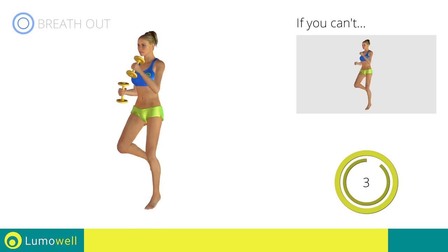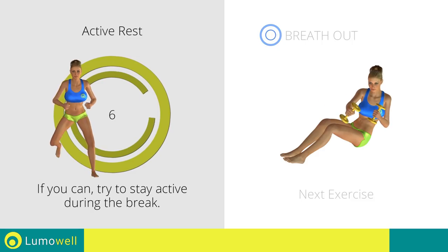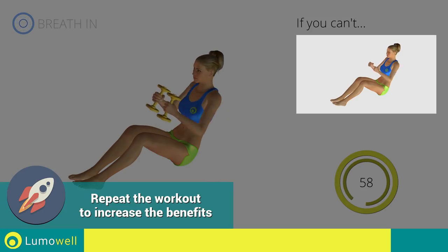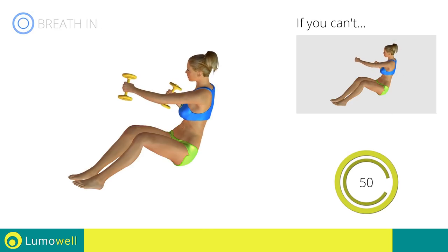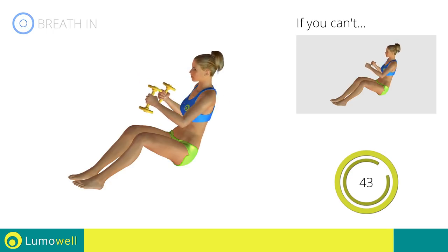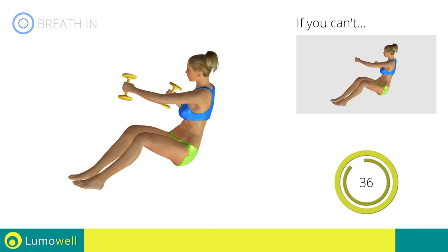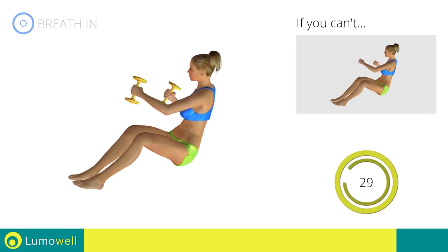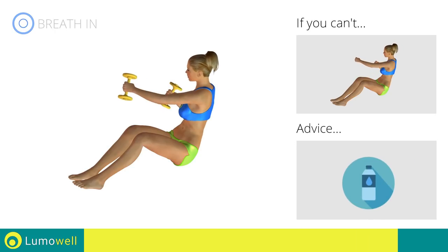Five, four, three, two, one. Stop. Next exercise: dumbbell twist on the ground plus lateral punch. Three, two, one. Go! If you can't do it, try using lighter weights or not using them at all. Keep your abs constantly tight to avoid burdening the spine. You can use water bottles or books as alternatives to the small weights.